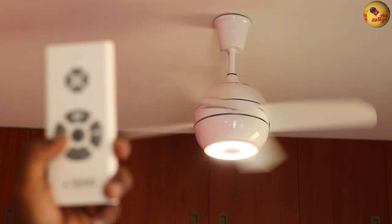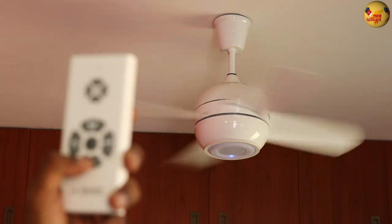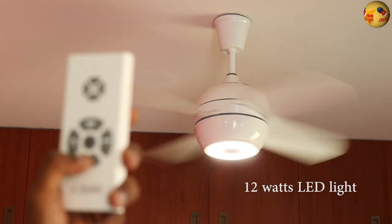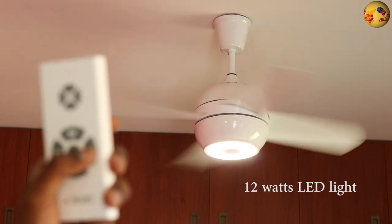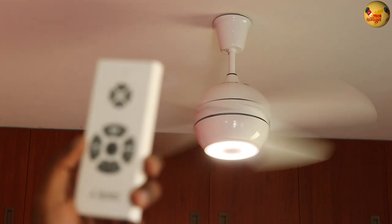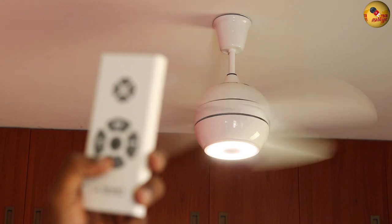There is a built-in light. It is not a pure white light — it is a tungsten-style light. You can see it in the evening in your living hall. It is not a very bright light; it is a 12-watt light. If you use it in the evening, it can create a good ambience.